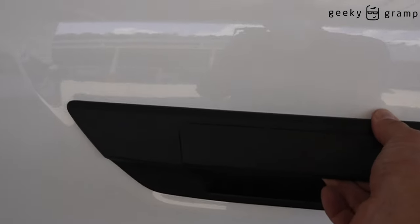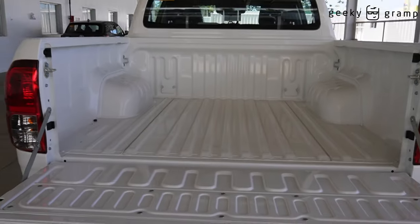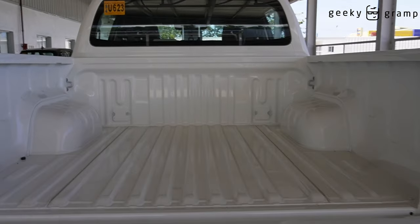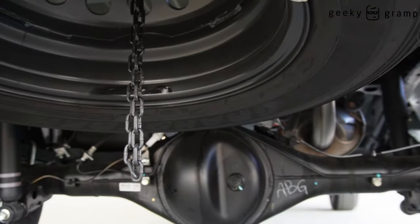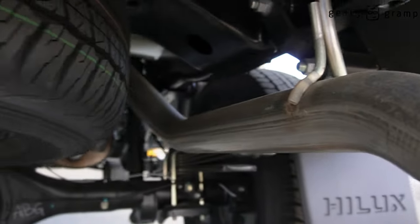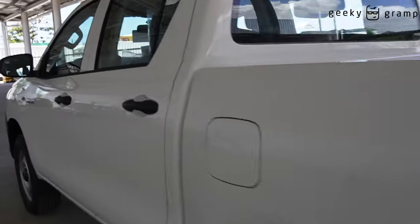The bed — let's try to open this. Okay, this is the bed. Let's look inside. Spare tire.